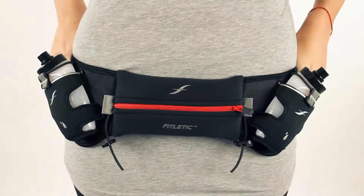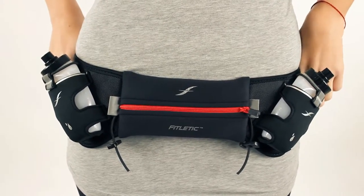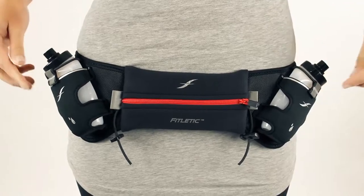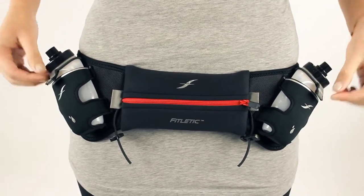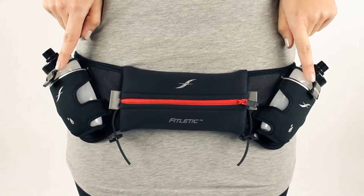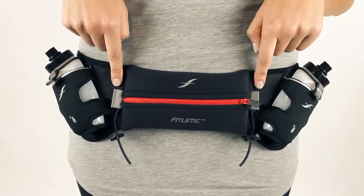This is our hydration belt. Our hydration belts come in a 12 ounce and a 16 ounce option, depending on how much water you want to carry with you on your journey. Our hydration belts have two bottles on both your right and left hand side. There's reflectivity to keep you visible on your morning or night runs on both the bottles and your reflective flaps right here.